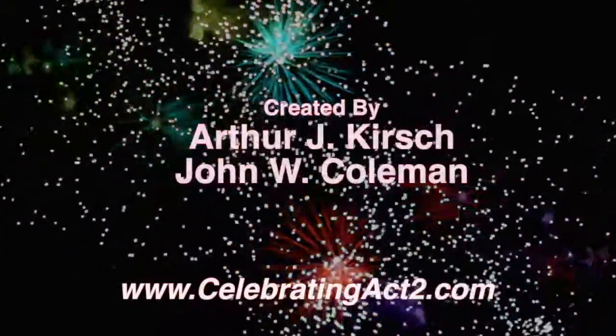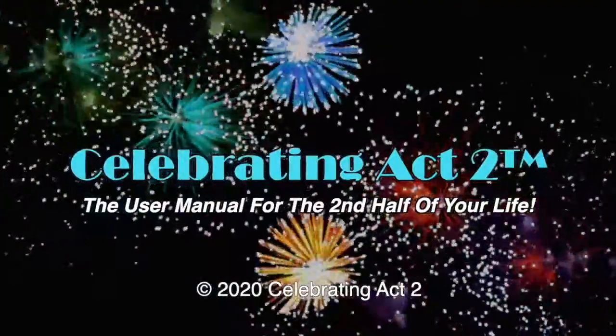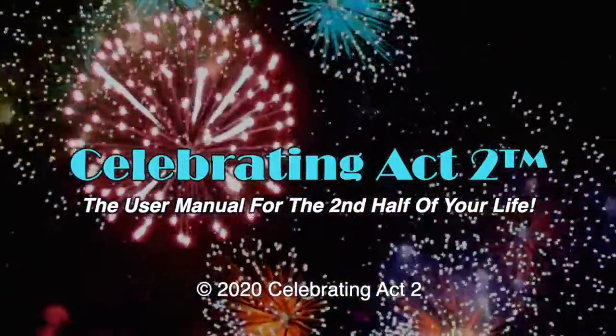For more on Celebrating Act 2, visit our webpage, follow us on Facebook, subscribe to us on YouTube, and tell your friends. Celebrating Act 2 is the user manual for the second half of your life. We'll see you next time.